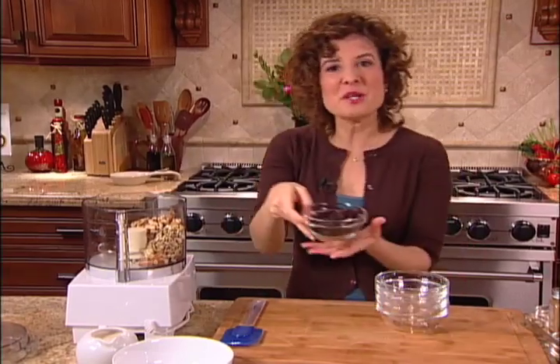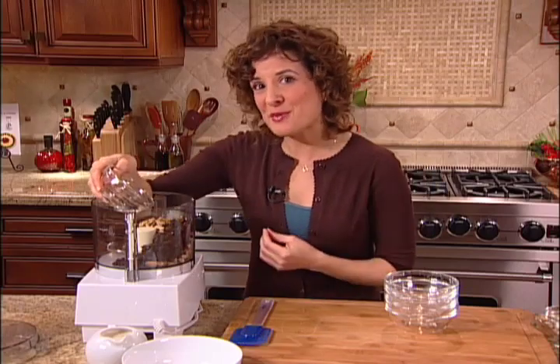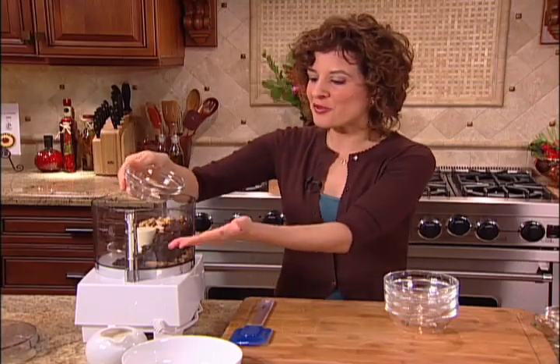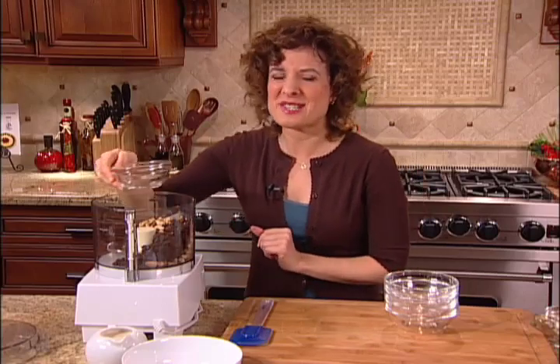This is sweet cereal, so I'm going to need a sweetener — I'm going to be using some raisins. You can substitute any dried fruit that you like. You might use dried figs or dates. The raisins are going to taste great. Just for rule of thumb, I'm using equal parts of all the different nuts, seeds, and raisins, so it's easy to remember.